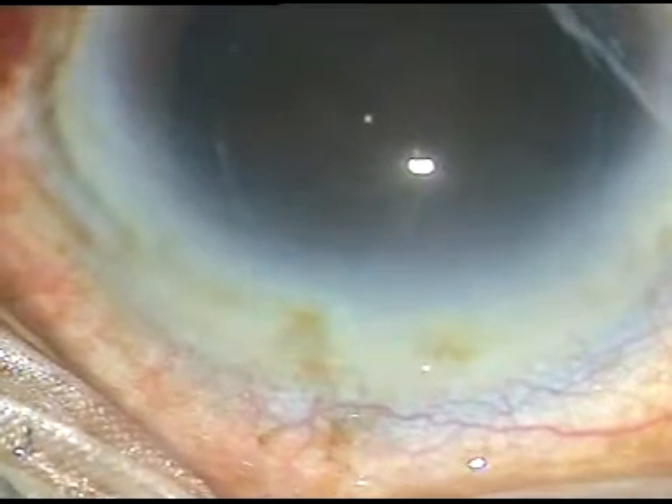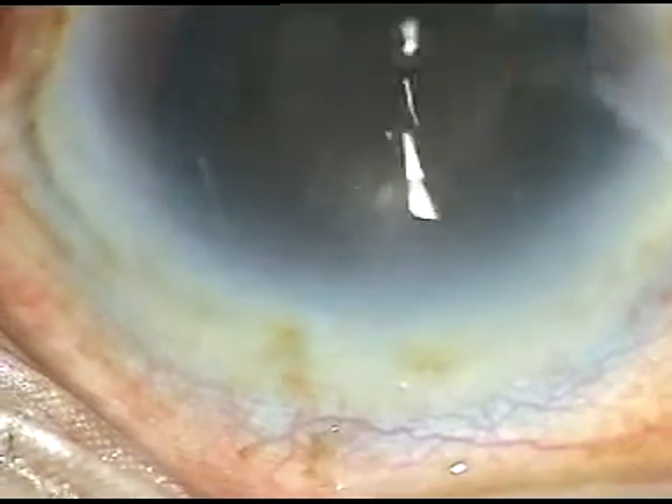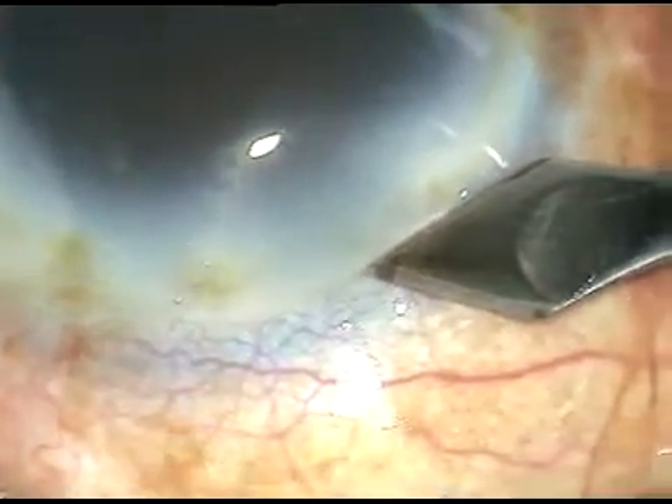Dear colleagues, this is a very hard cataract — cataracta nigra. You can see that the cataract looks black. It is a hard cataract with grade 6 nuclear sclerosis.